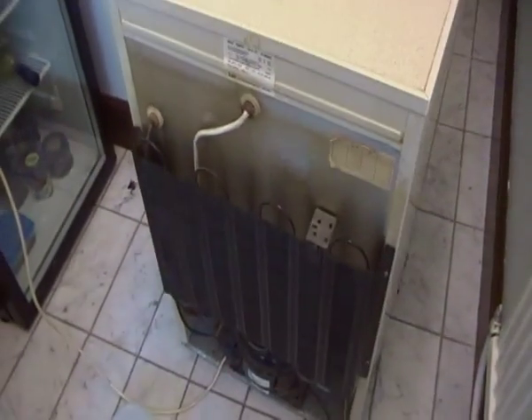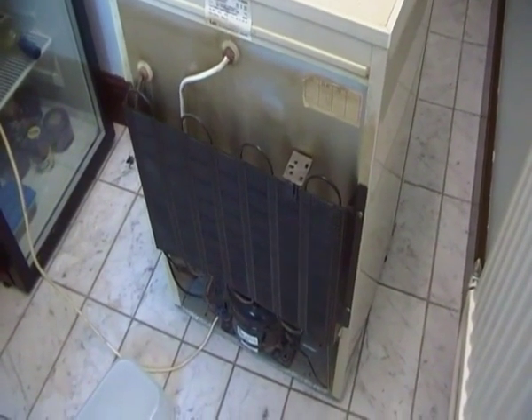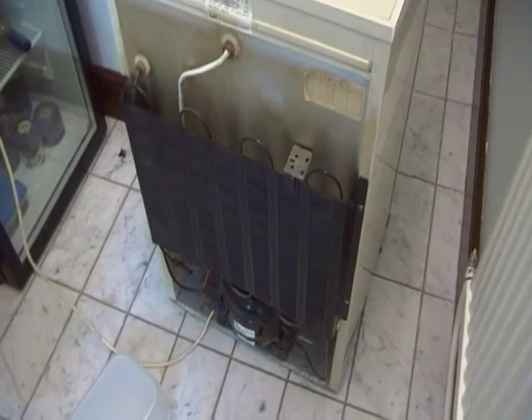So enough of me talking — let's get on with the video on the test run of the compressor. It has been running about three or four weeks now.